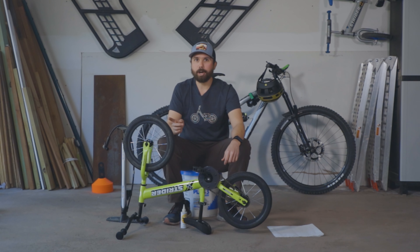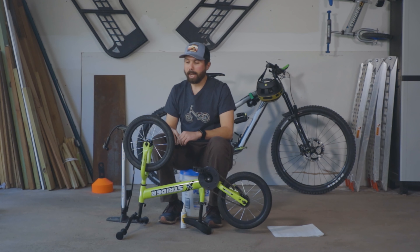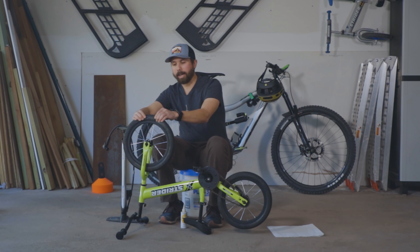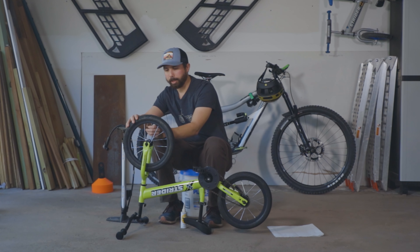ABC stands for Air, Brakes, Chain. For the A we're going to start by checking the air in the tire, and this one's actually a little bit low so we're going to add a little bit of air to it.